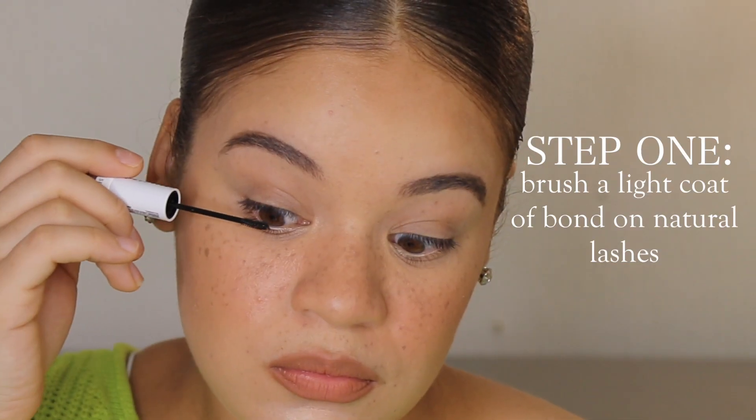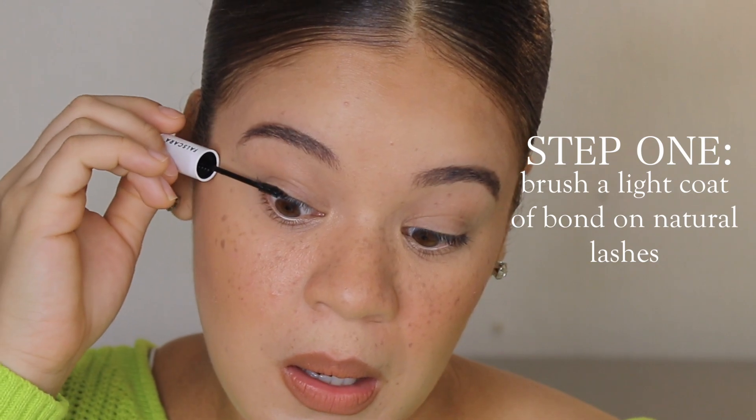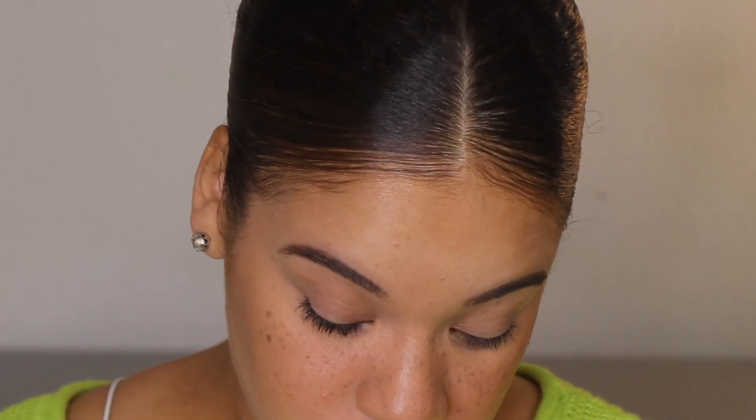Step one: brush a light coat of the bond on natural lashes — a little goes a long way. It's very sticky. I'm trying to focus it more on the base of the lash because the bond really should go on the base. This is definitely sticky — that bonder doesn't play, y'all, so you want to work quick after applying it.